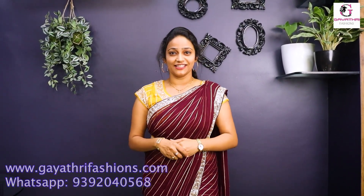Hello everyone! I am very honored to be a designer saree presenter today.